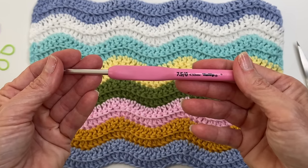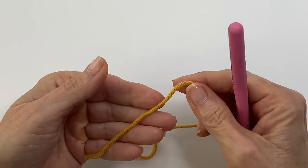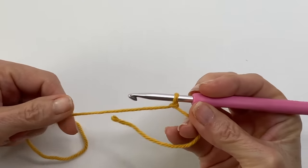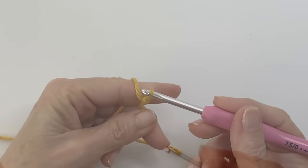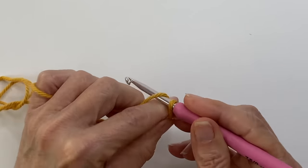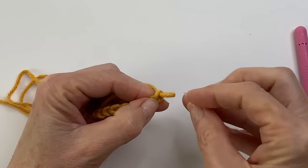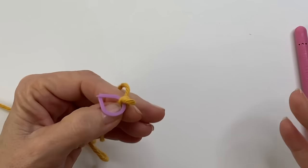For this tutorial I am using a weight 4 cotton yarn with a 4.5 millimeter hook. To begin, add a slip knot to your hook and create a chain with a multiple of 12 — meaning you're going to go 12, 12, 12 until you reach the width that you want. I would recommend as you're working along to add a stitch marker in the 12th chain. This is really going to help you stay on track and keep your count.